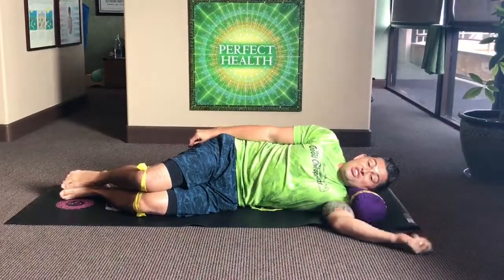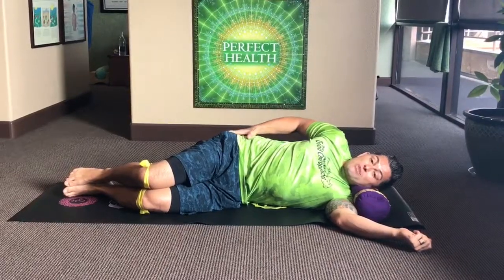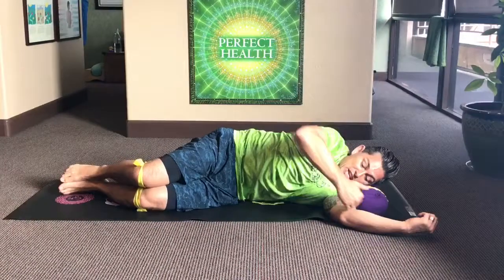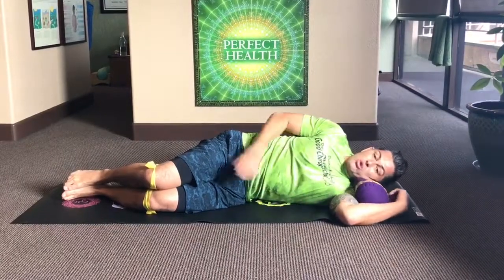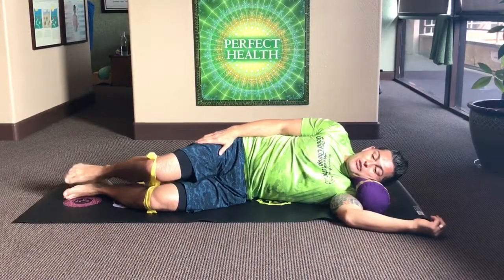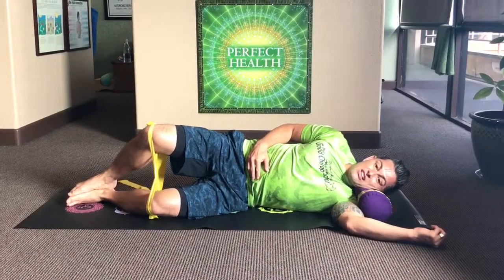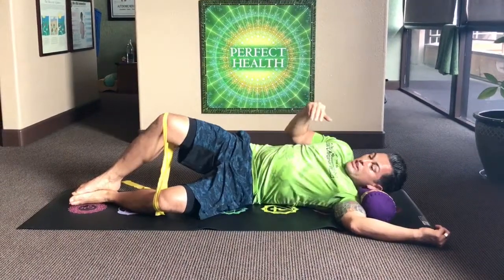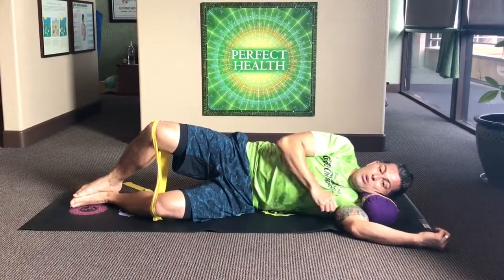Okay, this next exercise is called happy as a clam and this is for the stabilizers of the pelvis in the lower back. You're laying straight on your side with your rhino roll under your neck. Your feet are going to stay together and all you do is open your legs like a clam shell. Make sure you don't lean back when you do it — you've got to stay vertical, so just open the legs and hold it there.